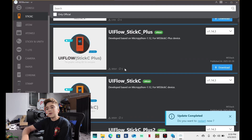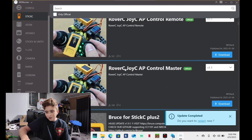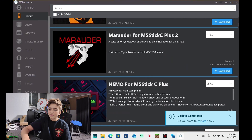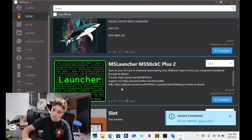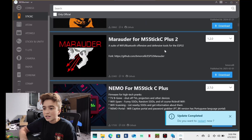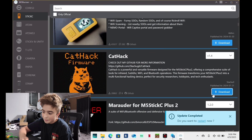There are three firmwares that are really fun to play around with and we're going to check out all of them. We have Bruce for M5Stick Plus Two, Nemo for Stick Plus Two, CatHack, Marauder, and Launcher. There's also Volo's projects. These are all really fun, so I'm going to start downloading them. I'll show you an example of how to actually download a firmware — we could start off with CatHack.